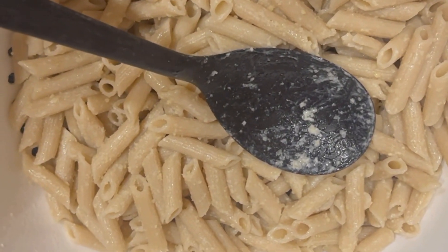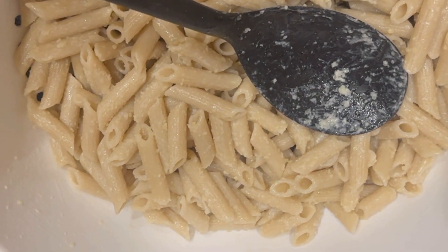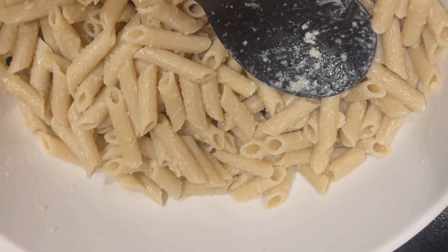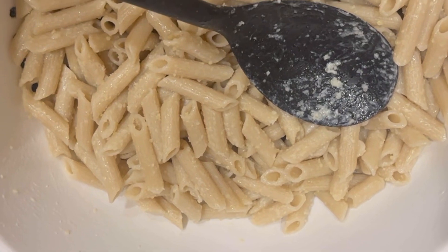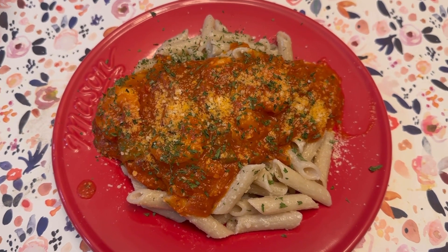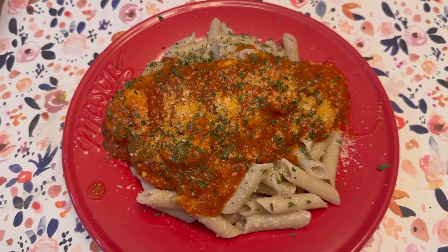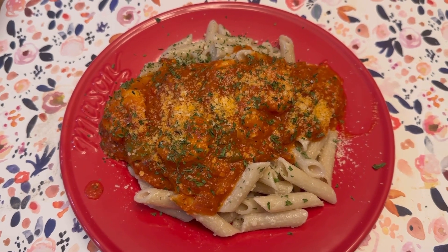Another little tip: I added a couple tablespoons of butter to the pasta and then probably a half a cup of parmesan, and that really makes a nice base for the sauce and the shrimp. Shrimp fra diavolo à la minute, as we say in French — it's yummy. I put a little Italian parsley on there and a sprinkle of parmesan, served right away.